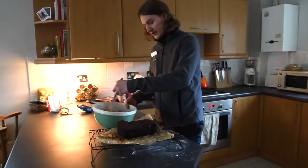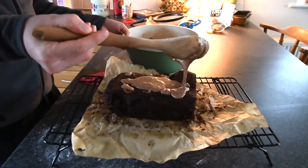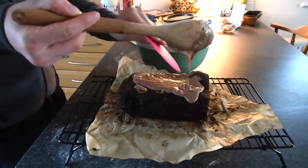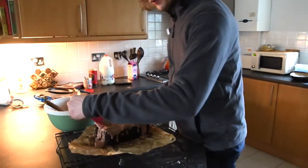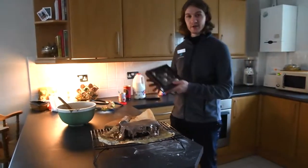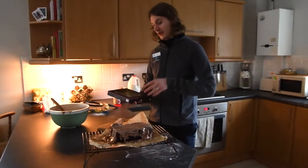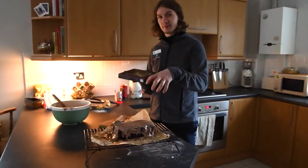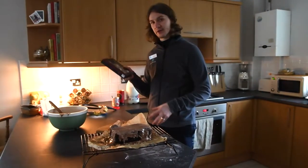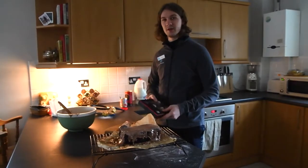Now we're going to be coating our banana bread with the icing. I'm going to spoon it on and then flatten it with a bent scraper to make sure it's all even, and just let it fall around the sides as well. Finally we're going to top it off with some Fairtrade Co-op truffles — we're just going to chop them into small pieces and sprinkle them on top for a nice variety of flavours. Some of them are chocolate orange, we've got some praline in there, and it's going to give a nice little crunch on top.